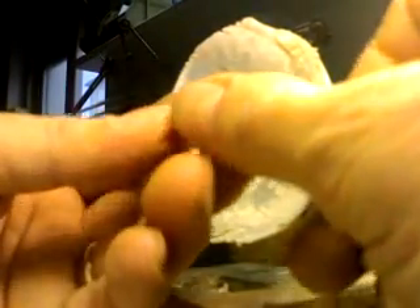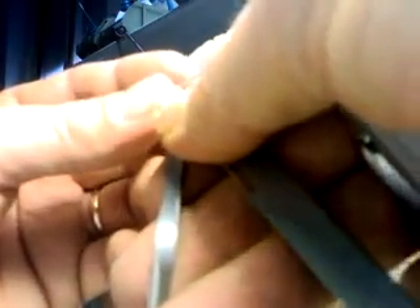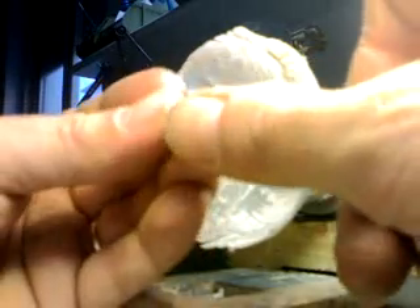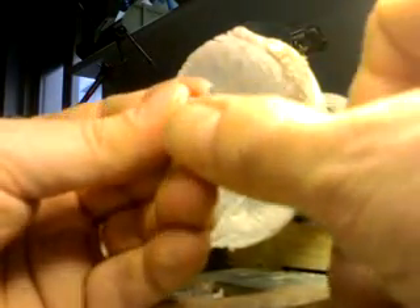Every once in a while I take my caliper and I keep measuring to keep track of how the thickness of the coping is doing. We're keeping a 0.304 thickness. I could pull it even thinner, but I have some extra space to fill up, so this will be just fine.